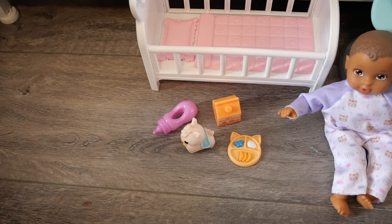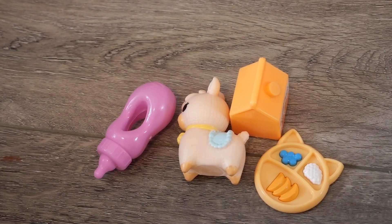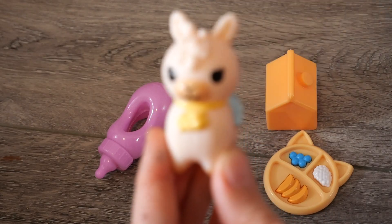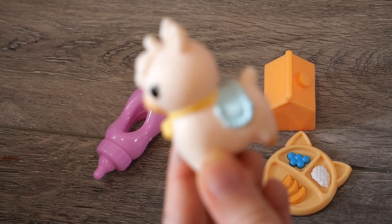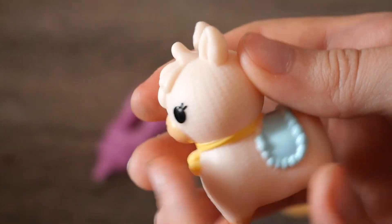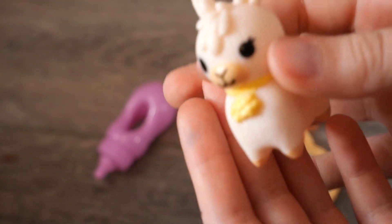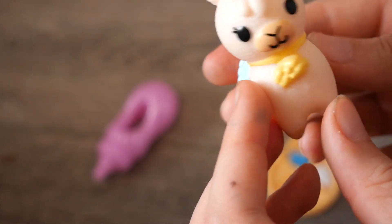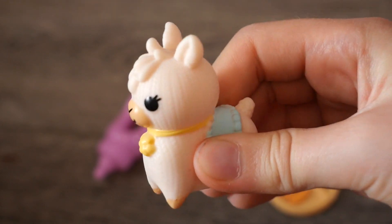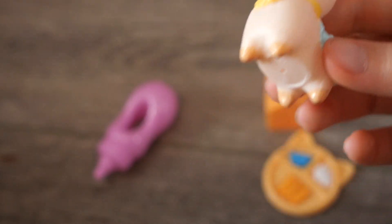Now we're going to get into reviewing the accessories. This Perfectly Cute set comes with four little accessories. First, it comes with this super cute little llama toy for the doll. If you can see the design on it, I think it's supposed to look like it was knitted. It's not actually plush — it's like a rubbery material, like a rubber duck. It's so cute.